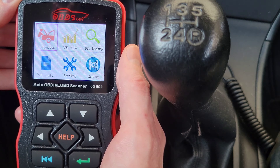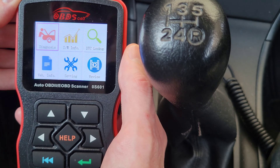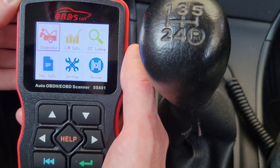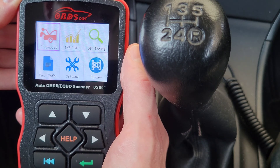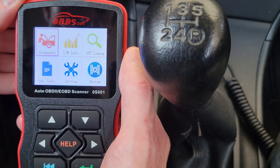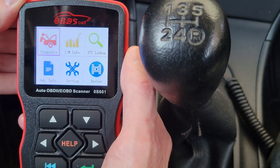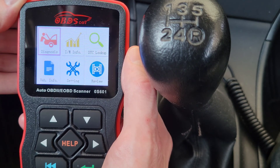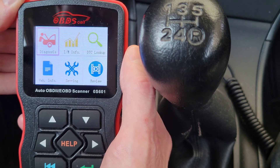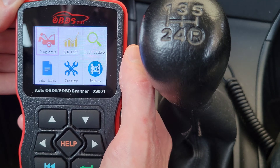Welcome to the video. Today we're going to talk about IAM readiness, which stands for Inspection and Maintenance Readiness — you may have also heard this referred to as readiness monitors. We're looking at a scan tool here that hooks up to most vehicles 1996 and newer. They can range in price, but there are plenty of inexpensive options — just make sure it has the IAM readiness feature.